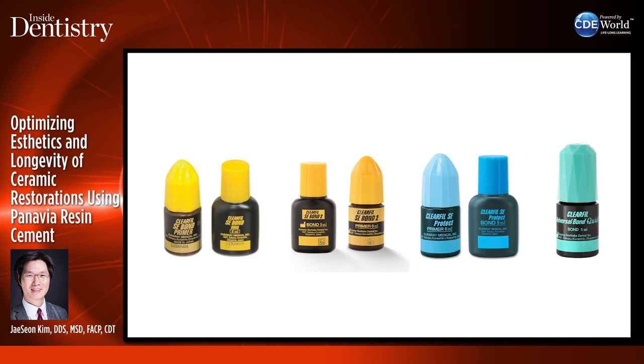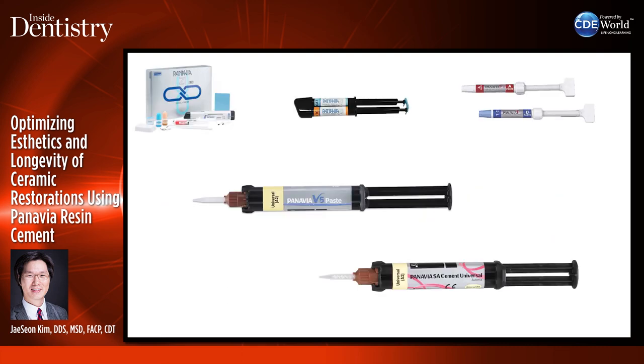Clearfill SE Bond is considered one of the gold standards of bonding. They now have Clearfill SE Protect, which also has antimicrobial effects and fluoride release — which I like to use for patients with high caries risk — and also Clearfill Universal Bond Quick, a bonding agent I often use with one of my cements. Panavia has evolved over time, and today I'll be talking about Panavia V5 and Panavia SA Cement Universal.